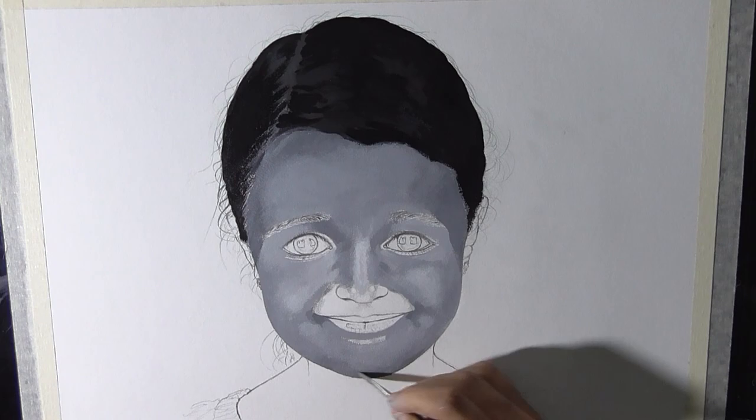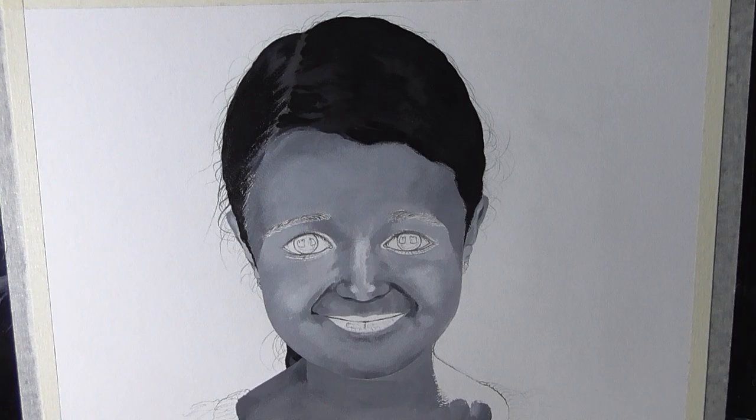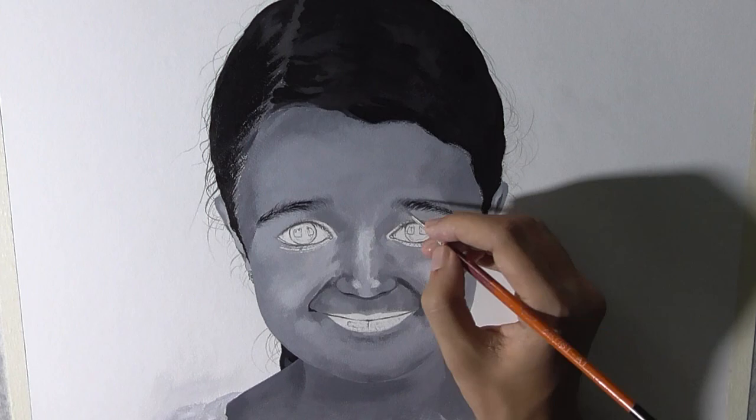At this stage I'm just painting some basic tones to establish a solid base for my painting. If you are interested to know about the kind of paper I used for this painting then please check out the description below. Now at this stage I'm quite happy with the undertones, so I'm just starting to work on the eyebrows and the overall eye area.